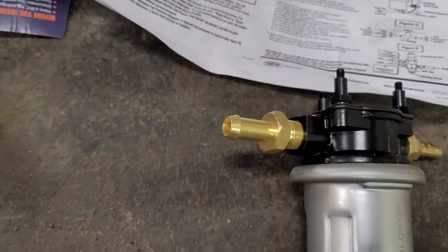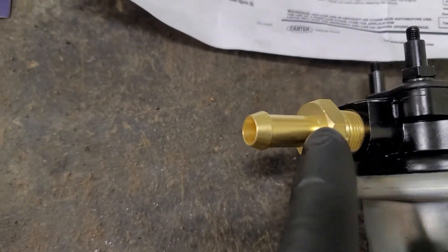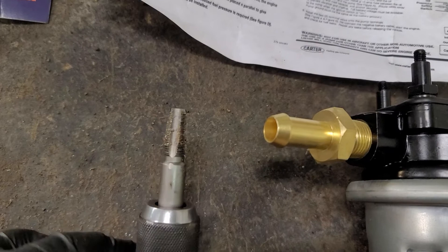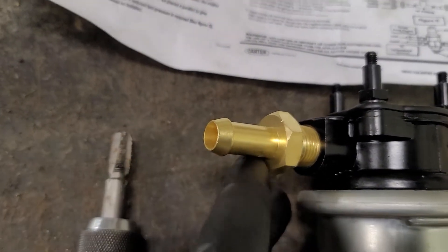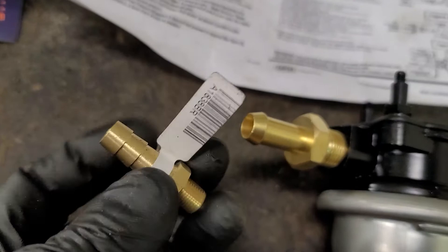What you do is take your trusty cutoff wheel and cut the nipple off flush with the hex head. Then you take your trusty 1/8" pipe tap, lube it up with WD-40, and you've created a hole here in this fitting. You tap that hole.